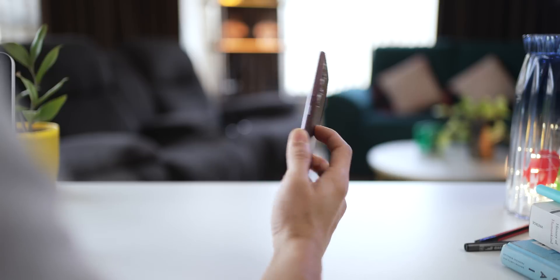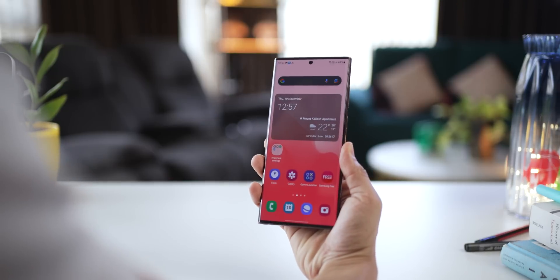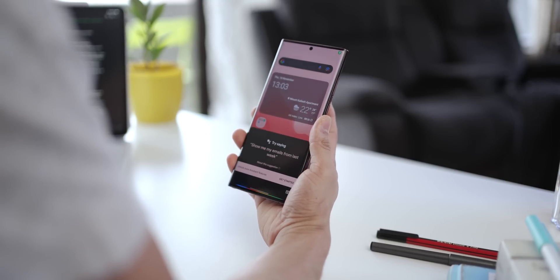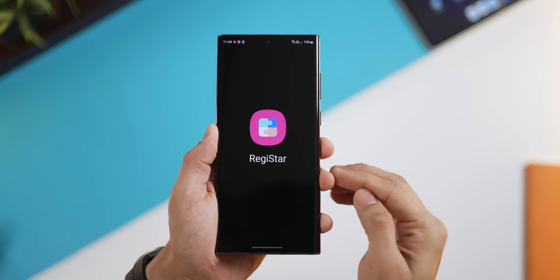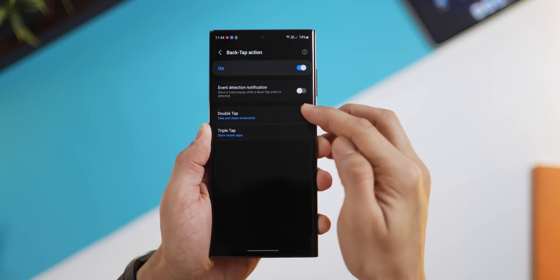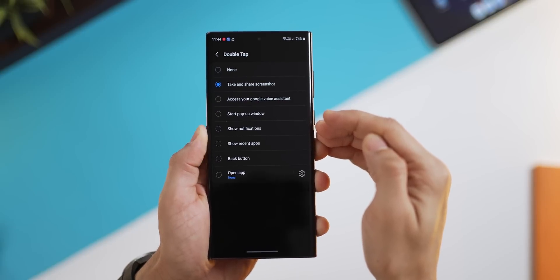First and finally, I can now double tap the back of my phone to take a screenshot, or slide open the notification panel, or activate Google Assistant, or just launch any app that I use very often, like WhatsApp. To do this, you'll have to go into the GoodLock app and then click on the Registar module. There's an option called back tap action, and here you can configure your double tap action from any of these functions.